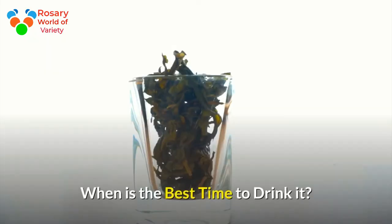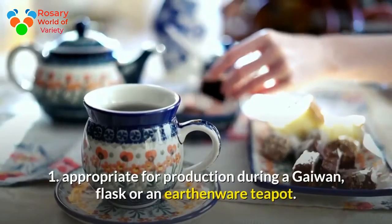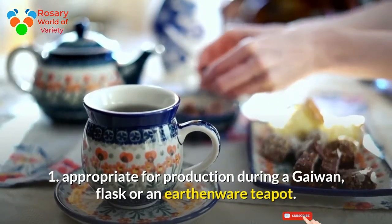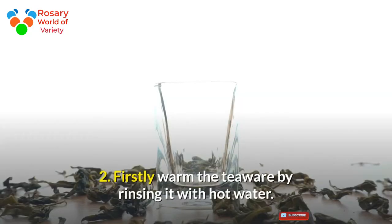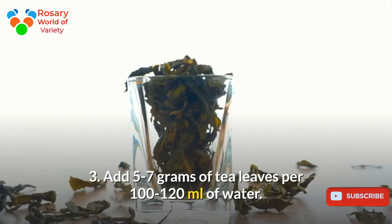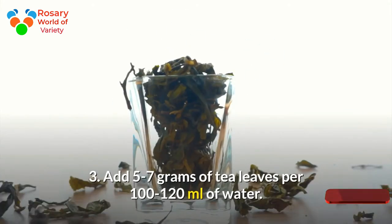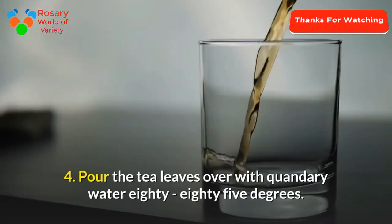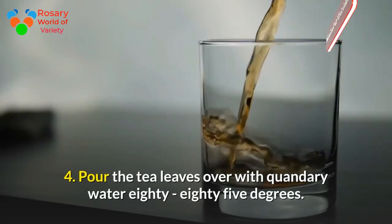When is the best time to drink it? Step 1: appropriate for preparation in a gaiwan, flask, or an earthenware teapot. Step 2: firstly warm the teaware by rinsing it with hot water. Step 3: add 5 to 7 grams of tea leaves per 100 to 120 milliliters of water.